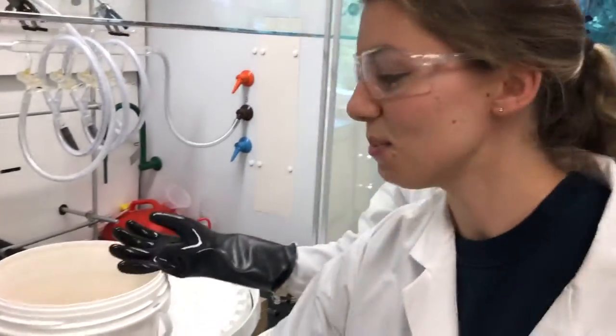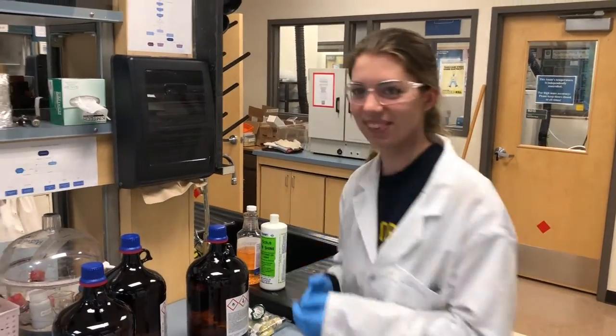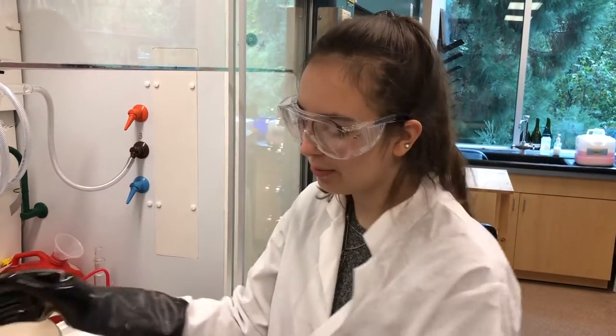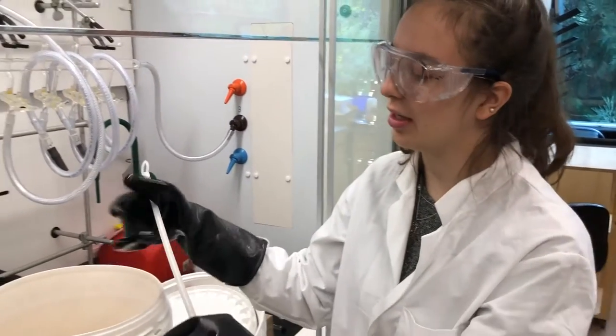And then we can take these to be washed — we'll do that later. Now before we remove the original base bath, we should check for any stir bars that were left behind using the magnet.